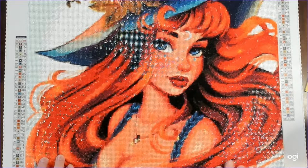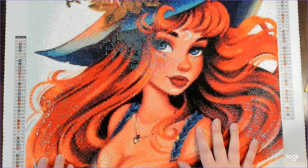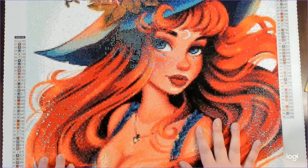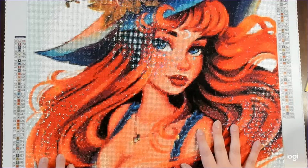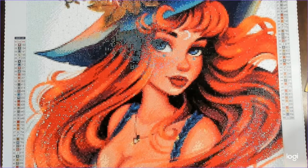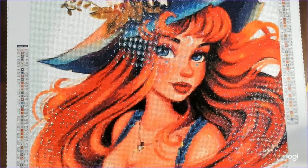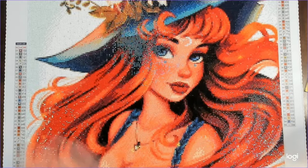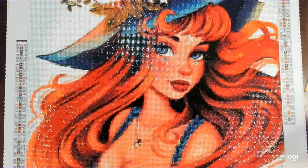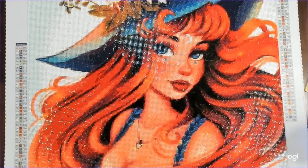Quality-wise, this kit is on par with Diamond Art Club without a doubt. My only recommendation to Carrot Art regarding drill quality would be to possibly switch from a mixture of 13 and 9 facets to going full 13 — though I'm not sure they need to, because their stuff is very shiny as-is. I feel there can be such a thing as too much shine, but I really loved these drills. They were perfect, the glue is perfect, and the canvas isn't quite as soft as Diamond Art Club's but is still very pliable and easy to work with.